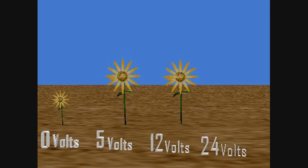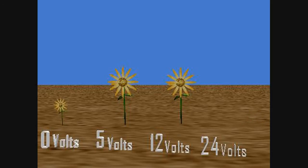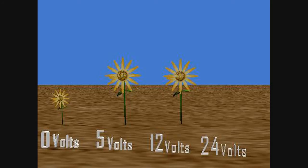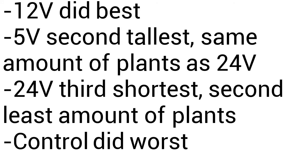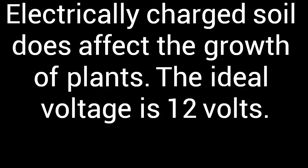If the soil is charged, then it will stimulate the seed, causing it to start growing sooner. Too much electricity will kill the plant. The 12-volt did the best in every category. The 5-volt group was 2nd tallest, but tied with the 24-volt group for the number of plants sprouted. The 24-volt group was 3rd tallest and grew 4 out of 6 plants. The control did the worst in every category. Electrically charged soil does affect the growth of plants. The ideal voltage is 12 volts.